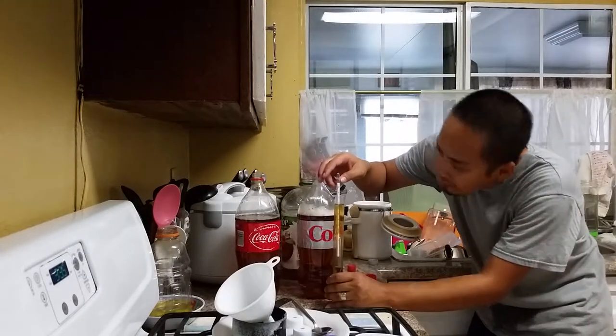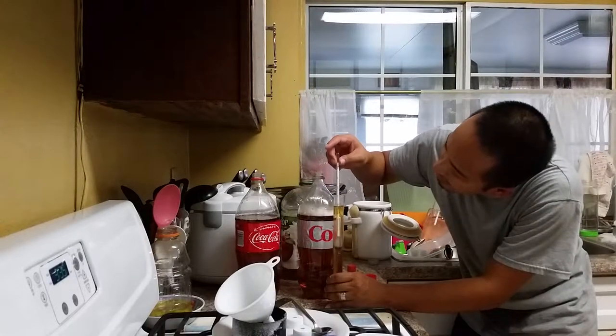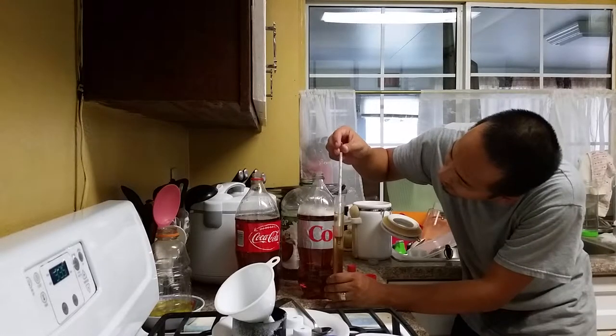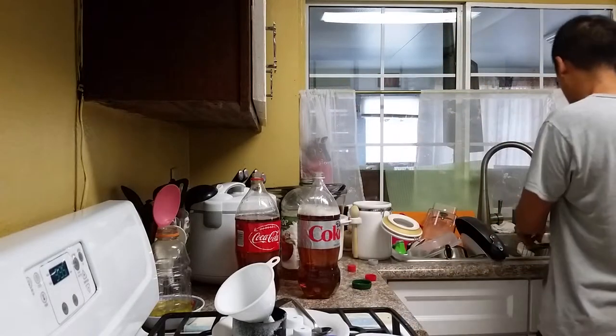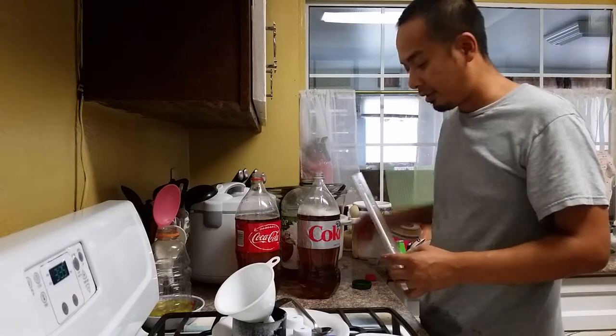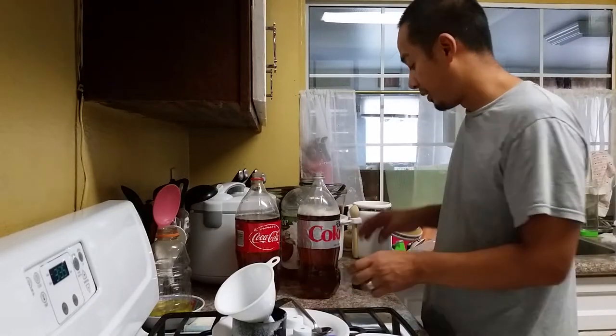So the specific gravity reading is 1.015 — I'll remember that. Make sure that you don't put the sample back in the bottle because it's not sterilized.